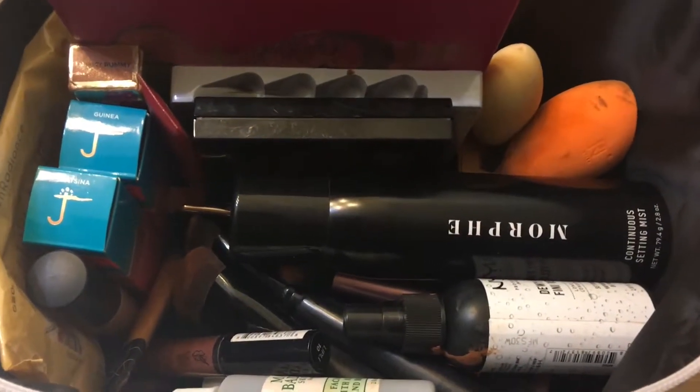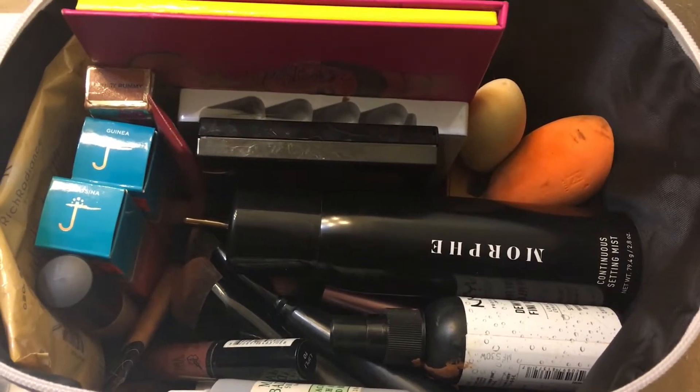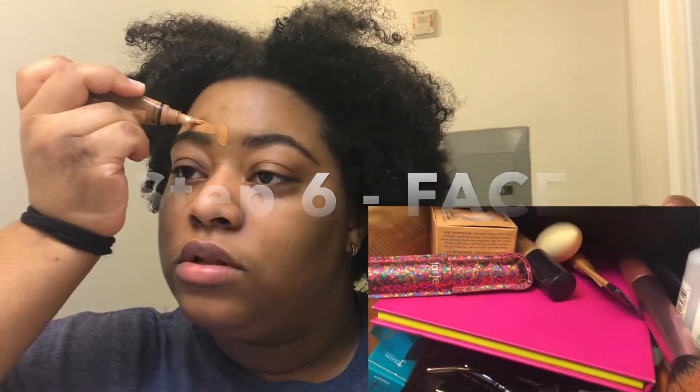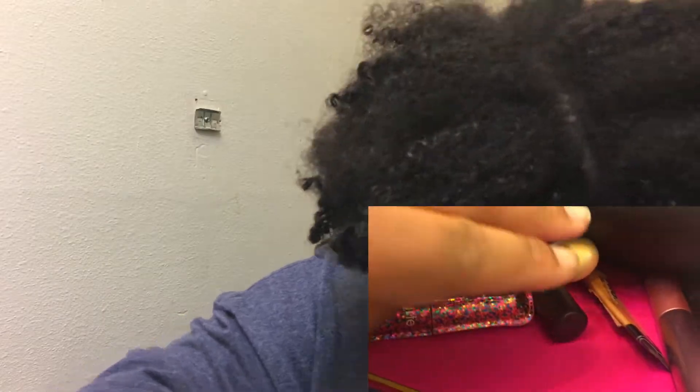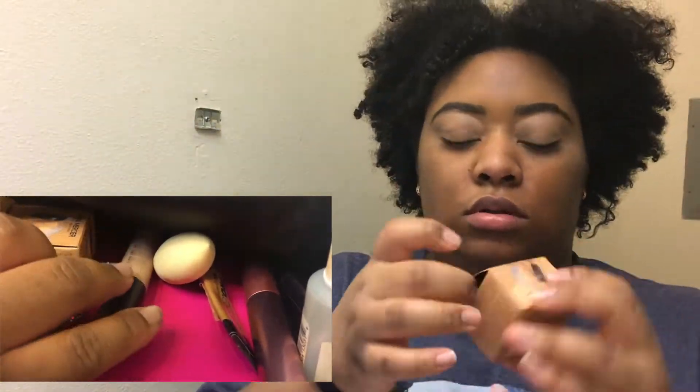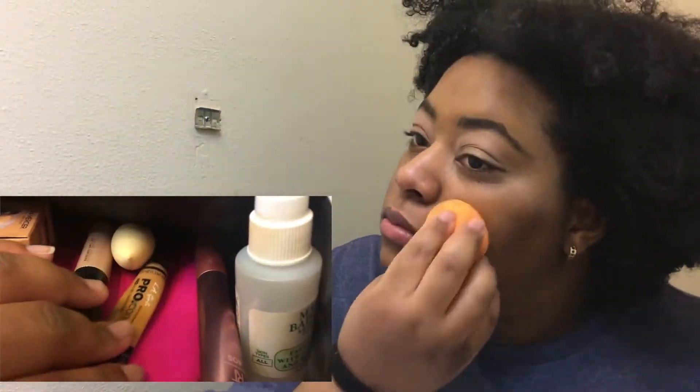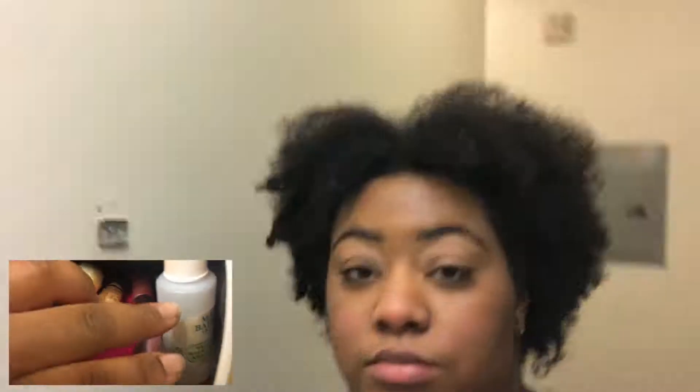Then we're getting into a little bit of makeup. If I'm gonna look really cute, all I put on is some mascara, then I do my eyebrows, conceal my eyebrows and a little bit under my eye, then I put powder under my eye and on my eyelids. Then I put on a little bit of blush and use whatever's left on the blush brush to clean up my face.